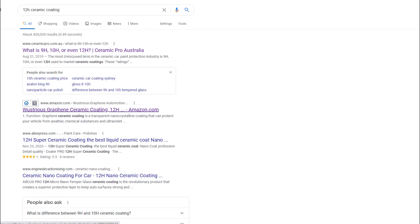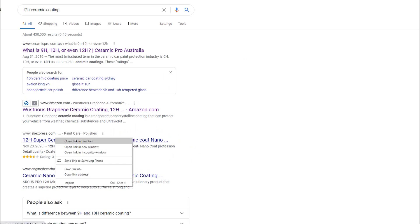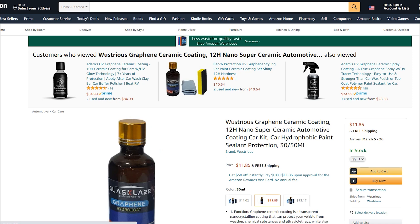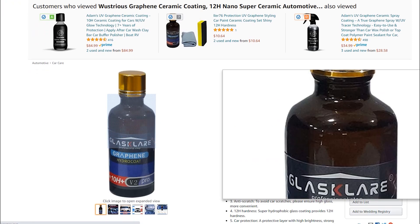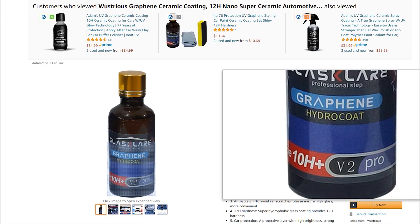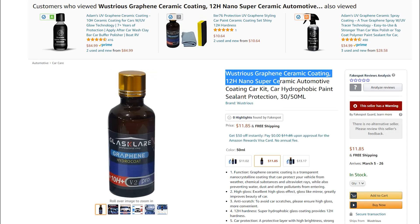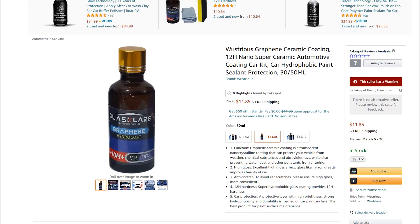Let's jump over to Google really quick and see what shows up. 'Ceramic pro' — there's one on Amazon. Let's look at the Amazon one. Hey, does that look familiar? They want $11.85. My FakeSpot reviews and analysis says there's a warning. It claims 12H hardness even though the bottle says 10H plus.